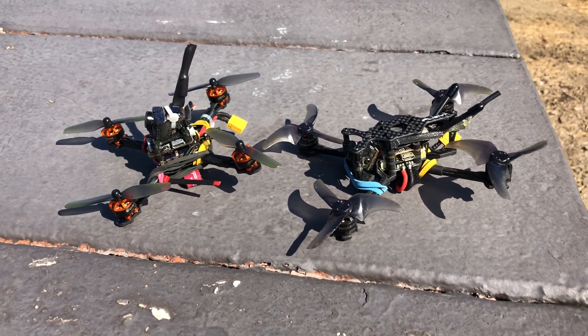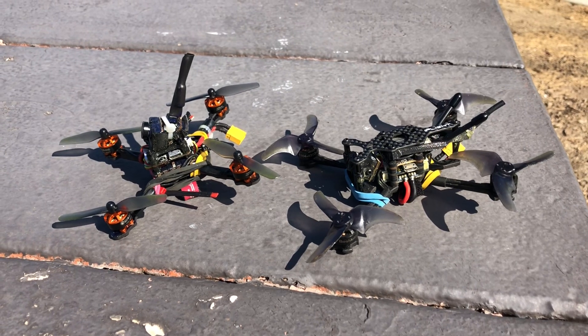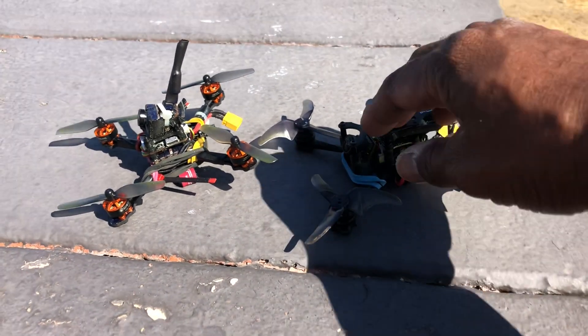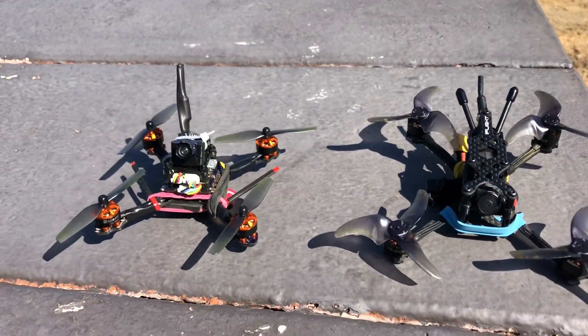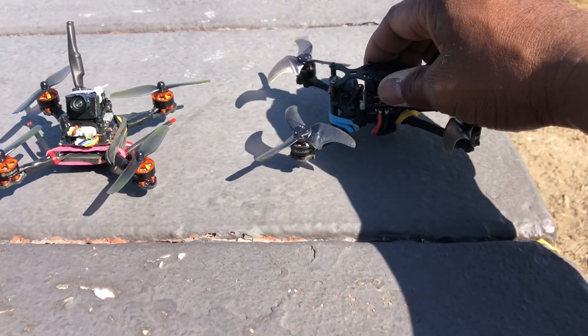Hey guys, Scotty Tuquati here. What I have today is a Tyro 69 and my iFlight Turbo B124S. I really love this Turbo B — it's so fun to fly. The camera on this is much better than what you're going to get on the Tyro 69, and it just flies like a dream.